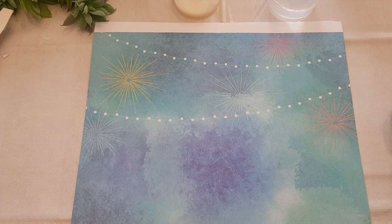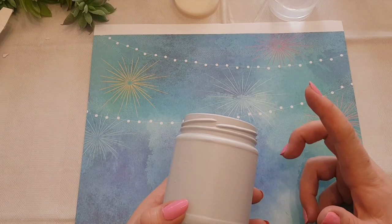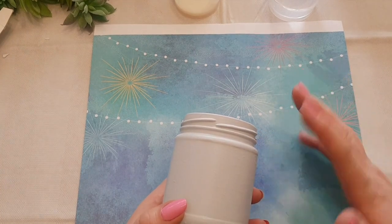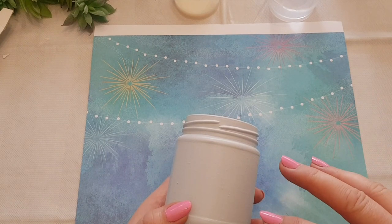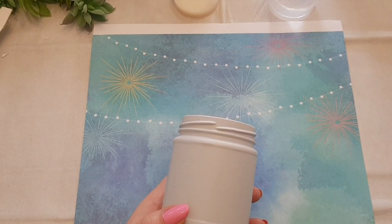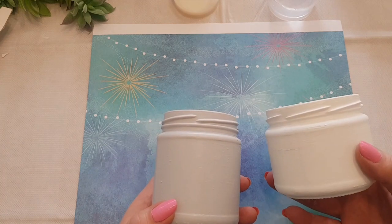Right, so the pots have dried now and what I've done to this one is just put a layer of like a varnish or matte finish - mod podge, that sort of thing - over the top just to protect the paint, because I'm not going to decoupage this one. If I was going to decoupage it like these other pots, I've left those and haven't varnished them yet.